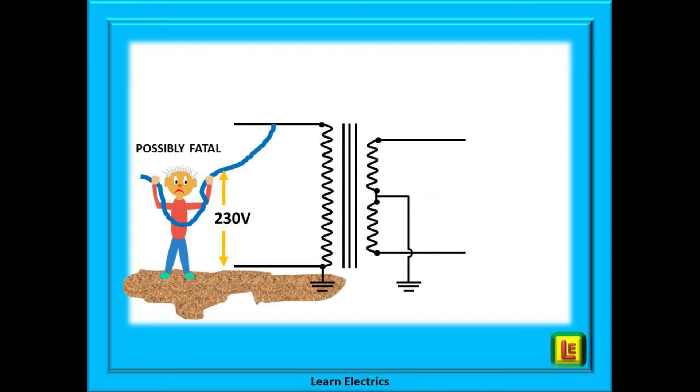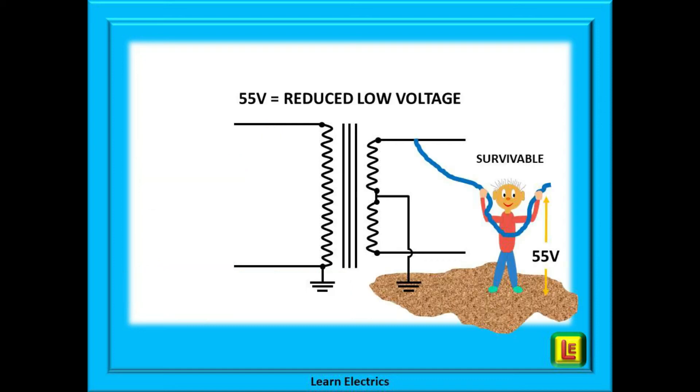But how does this keep you safe? Let's begin by looking at the 230 volt primary side. Our little mate here is quite correctly connecting the lead to the 230 volt supply — nothing wrong with that — except that the lead is damaged and he makes contact with live conductors in the cable. Because his feet are at ground or zero potential, he now has 230 volts of potential difference between his hands and his feet. Electricity is going to flow through his body pretty quickly and he may well suffer a fatal electric shock.